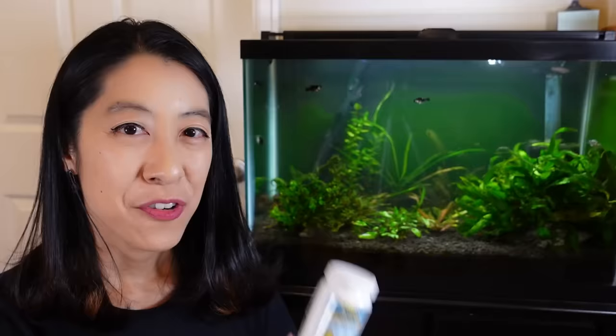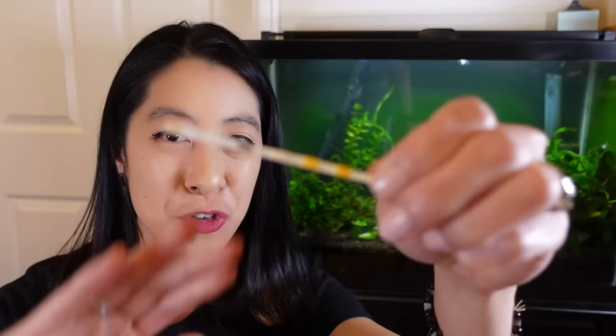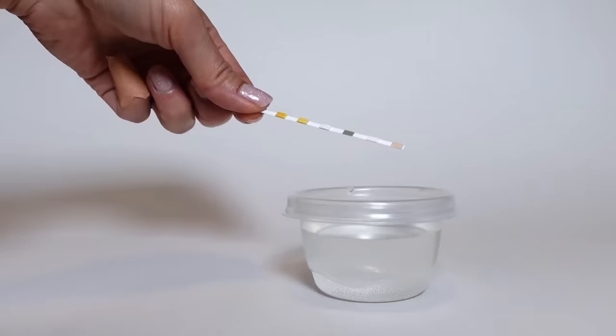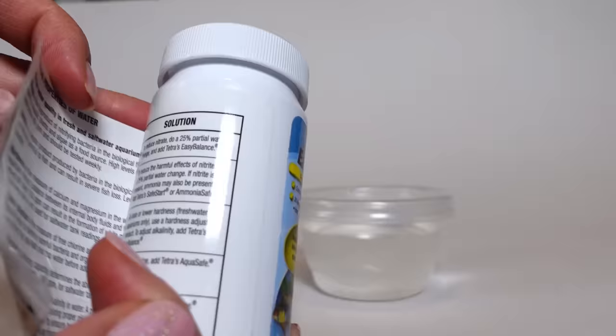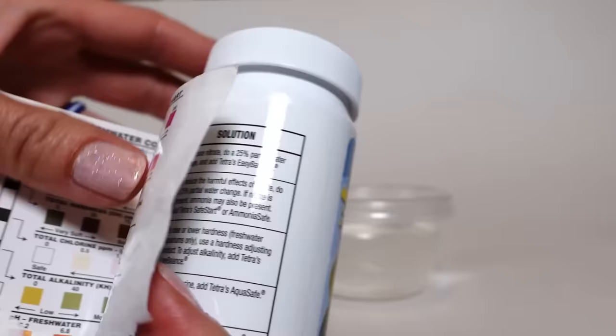For the Tetra 6-in-1 strips, it's pretty easy. I like to cut the strips in half so that you get twice the number to use. All you do is dip it in water for one second, take it out, and hold it flat for 30 to 60 seconds. On the back of the jar, there's a whole color label system so you can figure out what the pH is. Interestingly, the pH in your aquarium will actually naturally change throughout the day, so the key thing is to maintain a relatively stable pH without any sudden spikes, and most fish will be able to adapt.